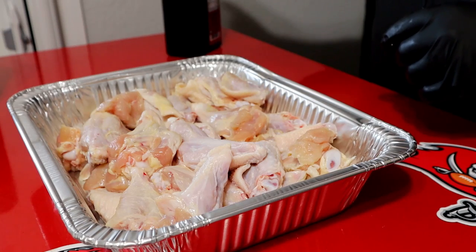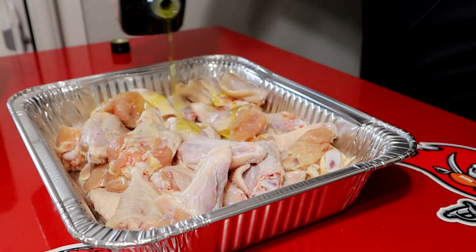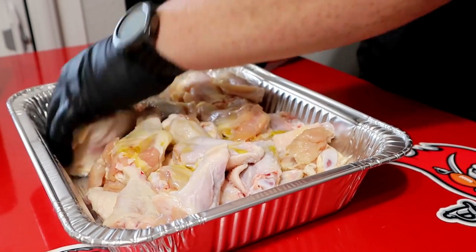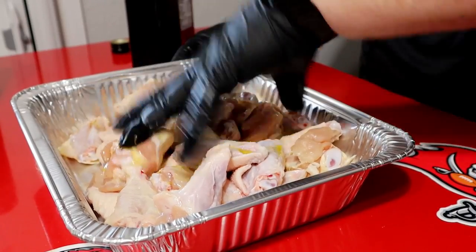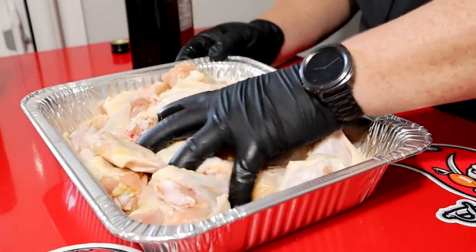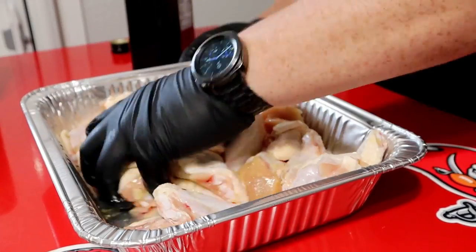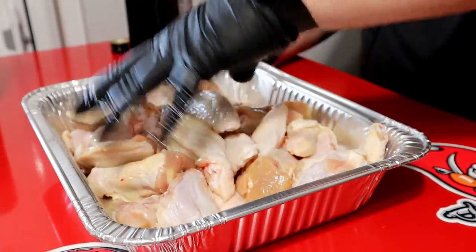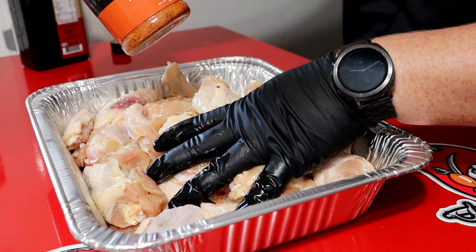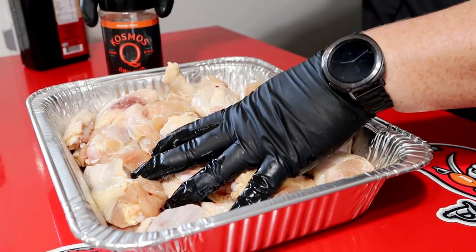The next step is going to be getting a little flavor on these wings. I'm going to start with some olive oil — trying to keep one hand clean here. You just want a couple tablespoons, just enough to coat all the wings. This will help the rub adhere and it'll also help crisp them up on the grill. I know a lot of people battle that soft skin — that's actually what I'm going to go over today as well. We're going to start that grill a little higher than you would a normal smoke, just to crisp up the skin a bit. We're going to start with the Cosmos Honey Chipotle Killer Bee. It has a little spice and will do well on these wings — kind of like a sweet and savory.